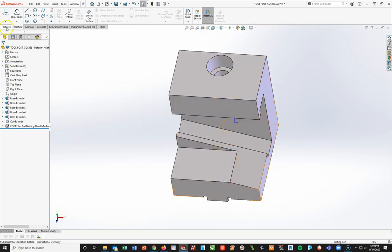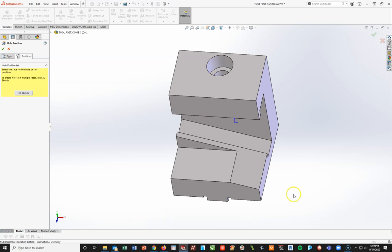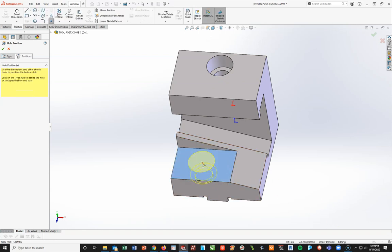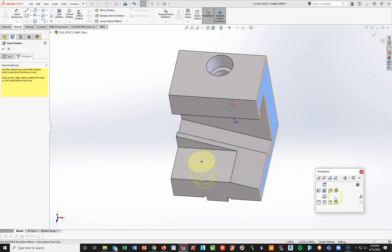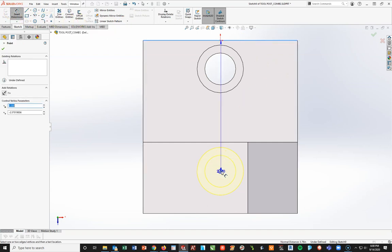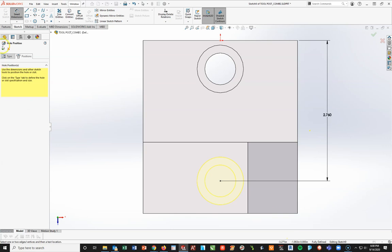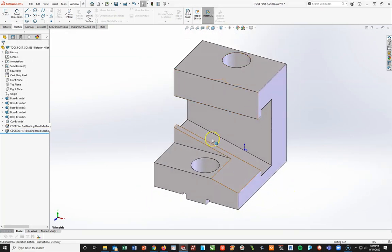I'll turn that tool on again — Features, Hole Wizard — using exactly the same information, nothing changed. But at Positions, instead of the top surface, I'll repeat this on the bottom surface. Escape, spacebar, normal to. Same thing: vertically aligned to my origin, and the distance from the back line to this point will be 2.76. Hit the check mark. Isometric view — there are my two holes. Control+S to save.